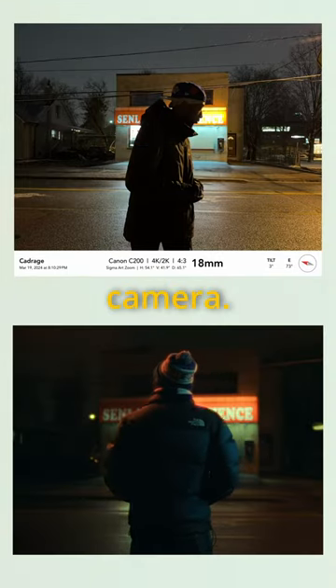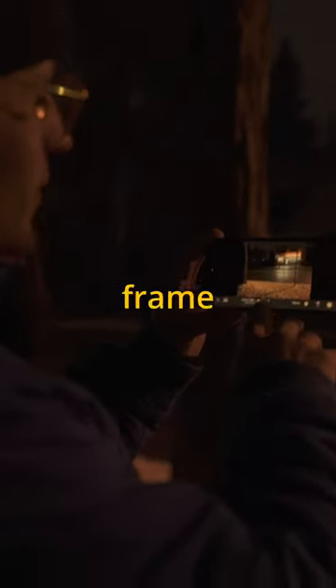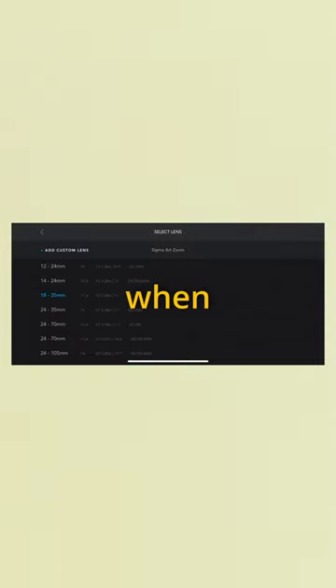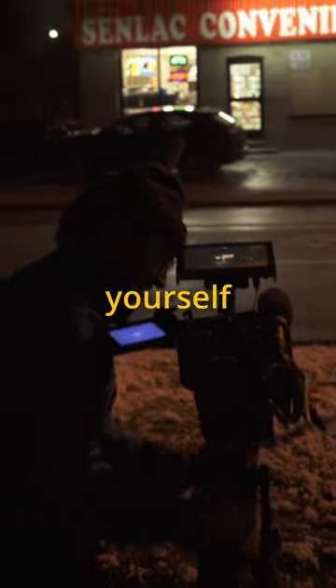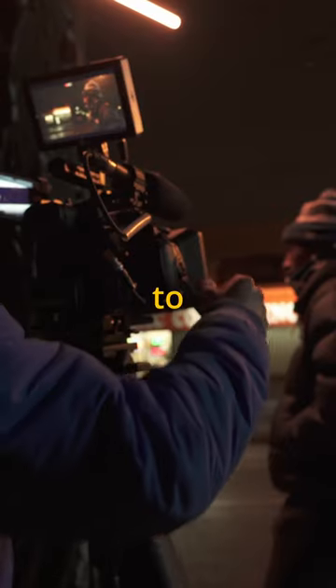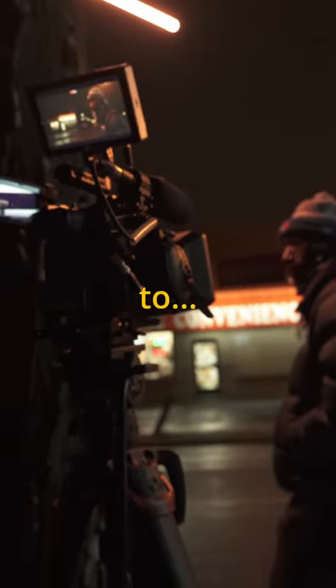Find the frame first, then bring out the camera. Let me explain. It's a lot easier to find your frame using an app like Cadrage, where you can type in your specific camera and lens when setting up for a shot. This way, if you're working with a heavy camera rig, you don't have to strain yourself trying to find it with the actual camera. This can also help you decide what focal length to shoot at instead of swapping lenses.